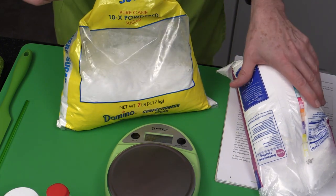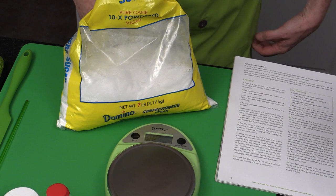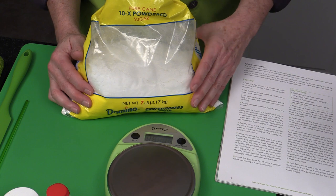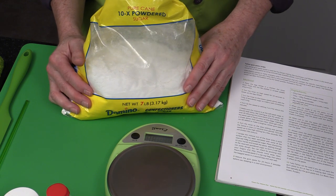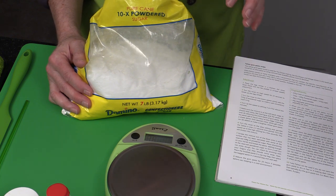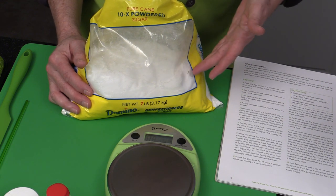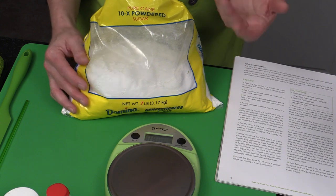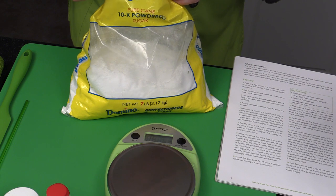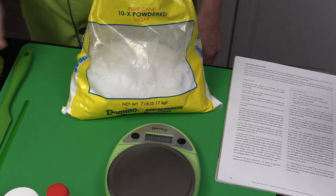10X sugar means it's been sifted 10 times in manufacturing. Regular icing or powdered sugar is normally sifted six times — it doesn't say so on the package. 10X means sifted 10 times, so it's a much finer texture. If you're using just regular powdered sugar or icing sugar, you'll need to sift it a couple of times to make sure you get out those extra lumps.